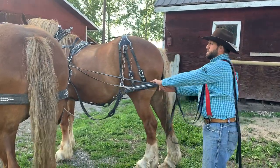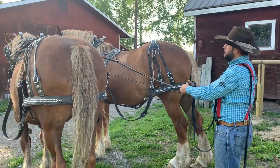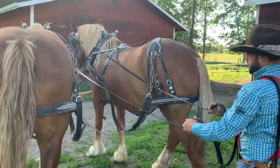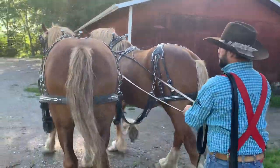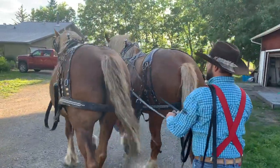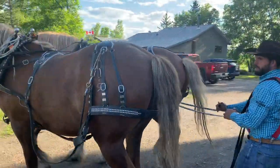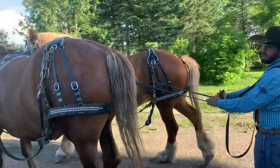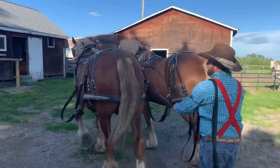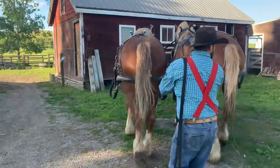To start my boys, I'll make sure they know I'm here by holding the lines a little taut, and then I'll say 'all right boys, get up' and they will walk. If I feel like making them go to the left, I will say 'haw' and I will release one line and tighten the other — and see how beautifully this team turns.